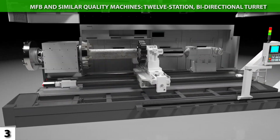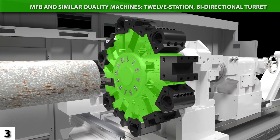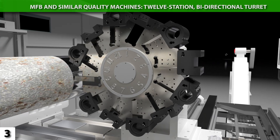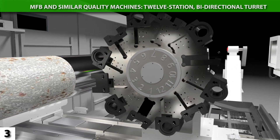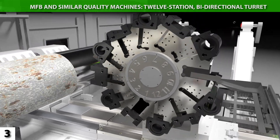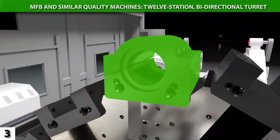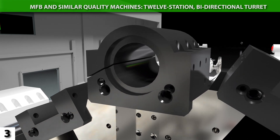The MFB offers, standard, a 12-station hydraulic turret. Twelve stations provide more tooling flexibility for faster part processing and reduced setup times. The turret also features bi-directional rotation for quick tool changes, a compact design for clearance, and high rigidity to withstand heavy cutting. And the MFB comes standard with split ID block holders for the absolute best boring rigidity.